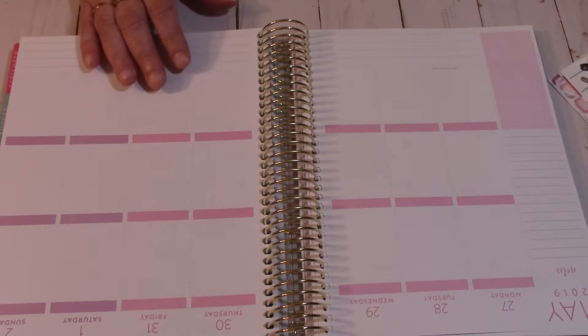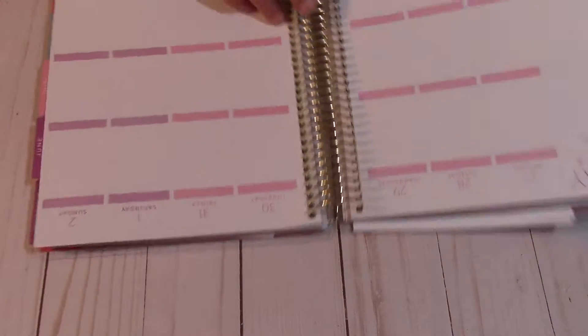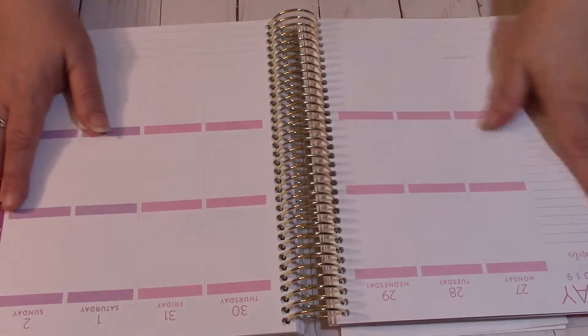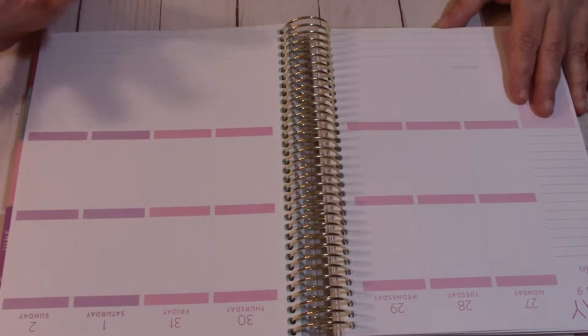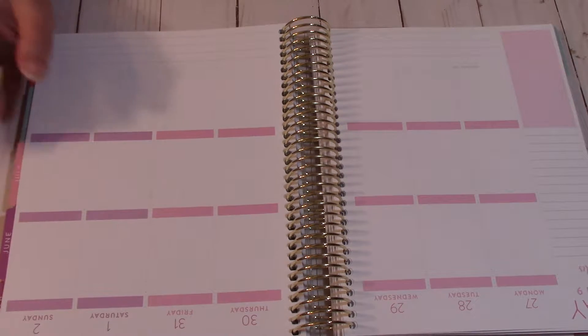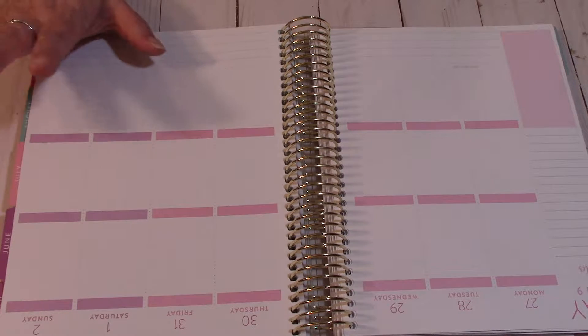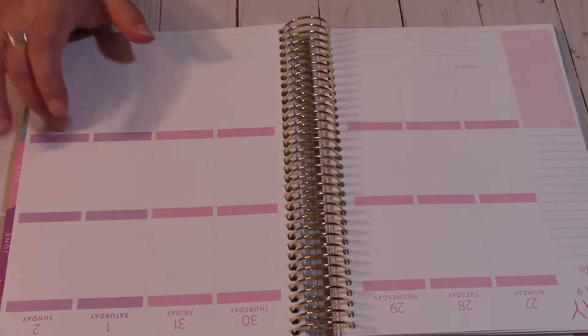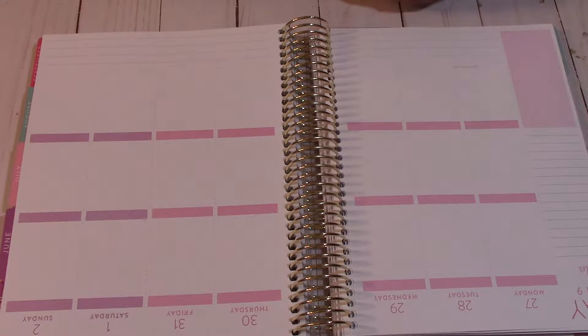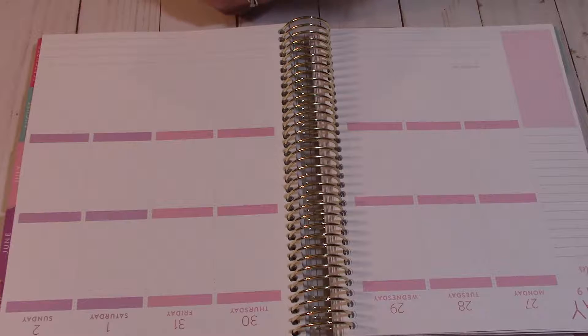Hi guys, Ruthie here. I am getting ready to do my Plan With Me and my Recollections Spyro — this is the cover of it. I will be doing the week of May 27th through June 2nd. I cannot believe we are in June already. But June is my birthday month, so yay! And Father's Day too. Normally we celebrate my birthday and Father's Day together since they land so close, and sometimes they actually land on top of each other.